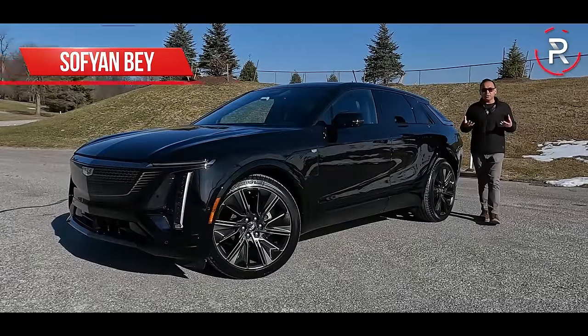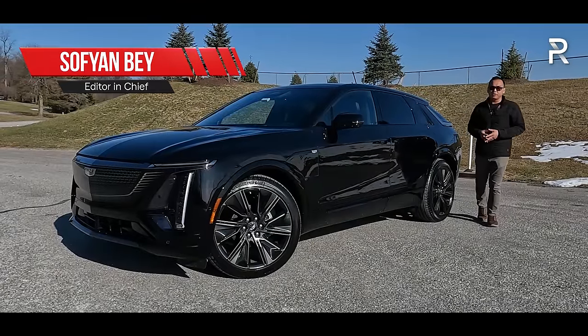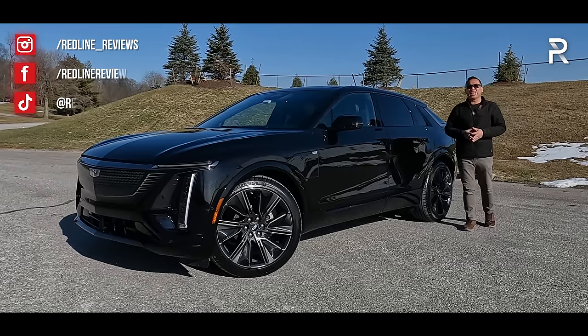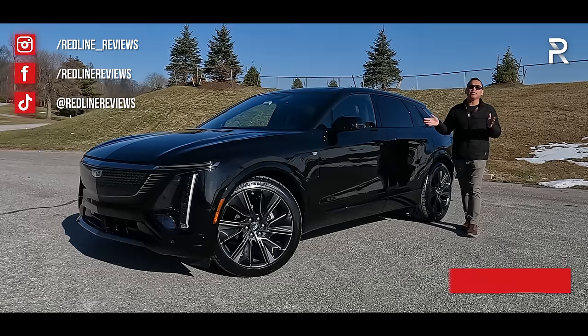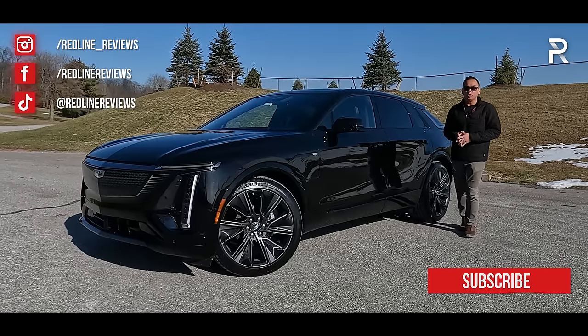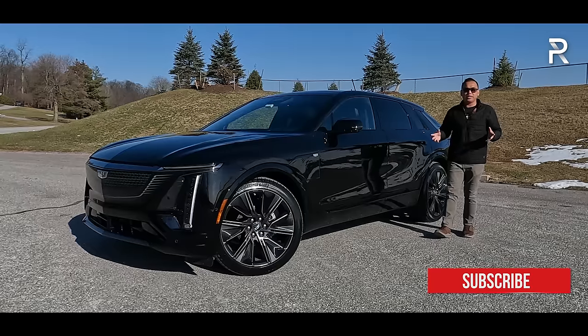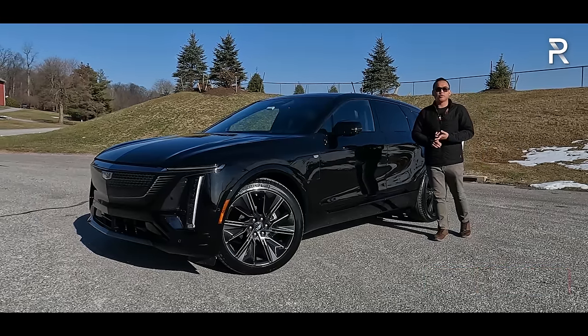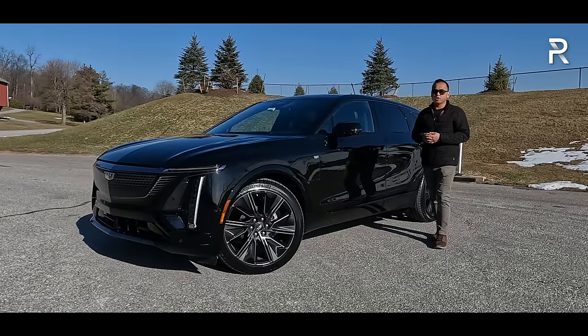It's hard to believe that it's been nearly two years since Cadillac finally entered the premium electric vehicle space with the introduction of the first-ever Cadillac Lyric. The Lyric is built off of GM's excellent Altium architecture, and when they first launched this vehicle in 2022, it was only available with a single-motor rear-drive configuration and just one launch edition trim. However,